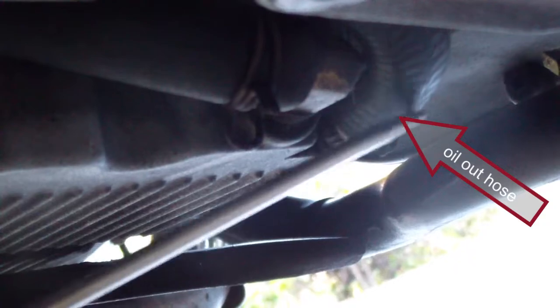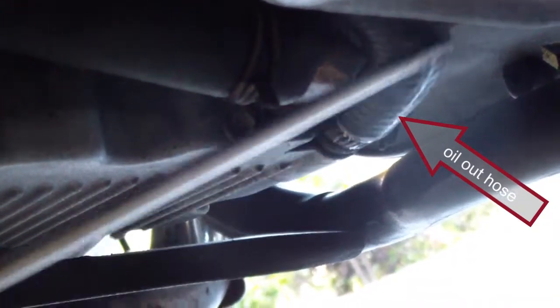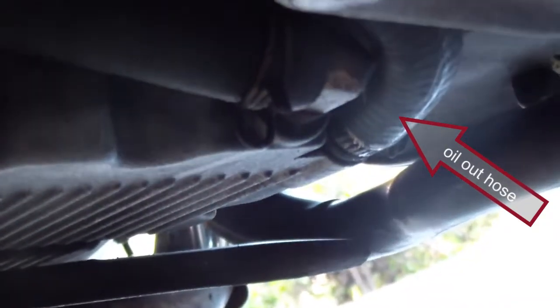I've got to actually go down, take this clamp off, and drain the oil out of here. That's why I have to drain my oil from the engine. Yeah, it's kind of a hassle.